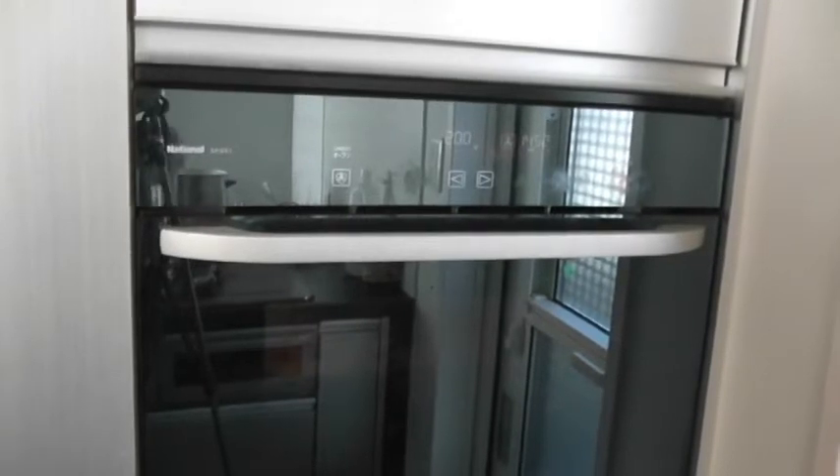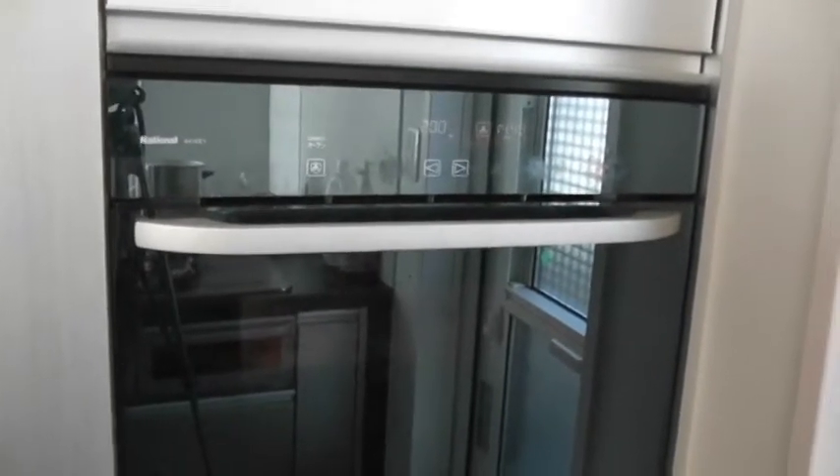Right now it's 11:20, so I'll come back around at 11:30. It's been about ten minutes and I'm going to take a peek.